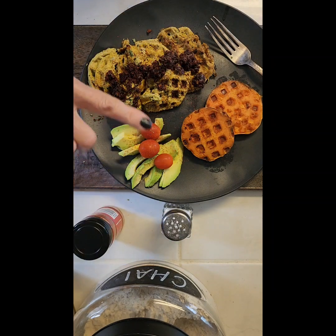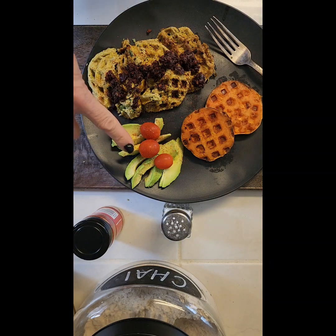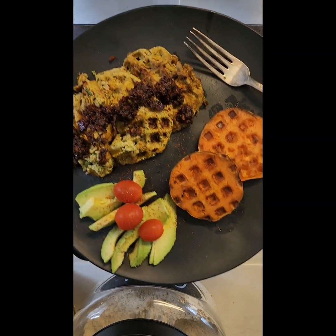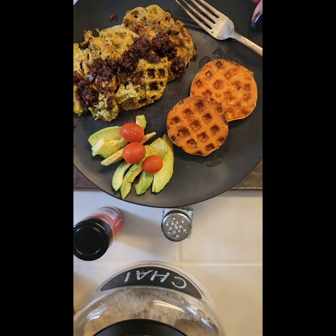Remember to subscribe, like, and share my videos and I will see you next time for another healthy dish! Oh yeah — I also have avocado, sliced up half of a small avocado, and a couple of little cherry tomatoes there as well. Yum, bye!